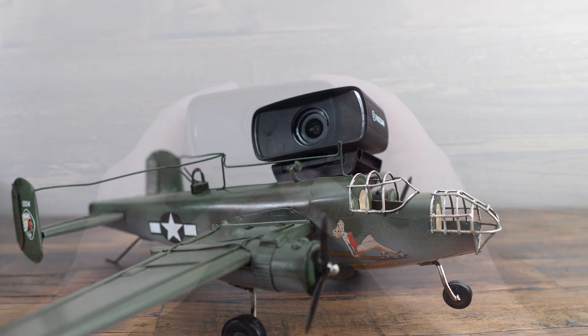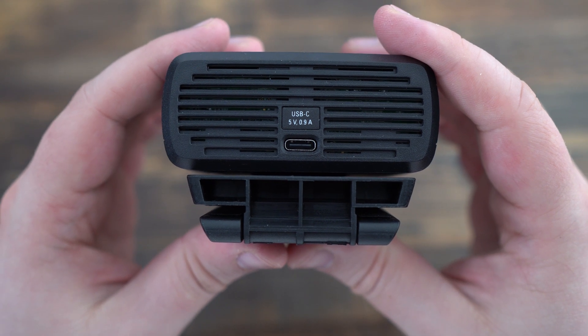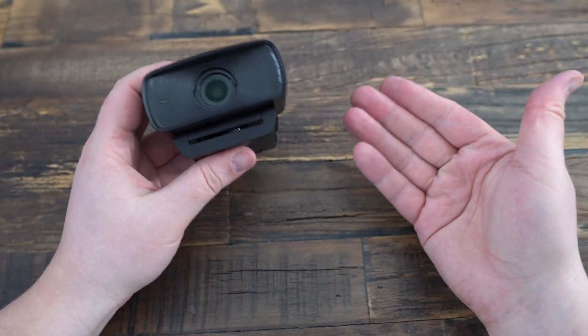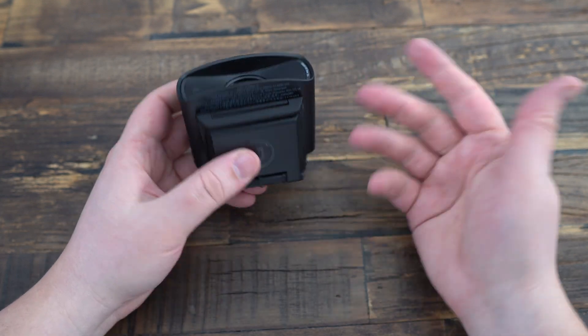It connects via USB-C, ensuring fast data transfer and compatibility with your PC or Mac. With the previous Facecam, I had some issues — my webcam was freezing, so I had to change the USB cable. I didn't have that issue with this webcam.